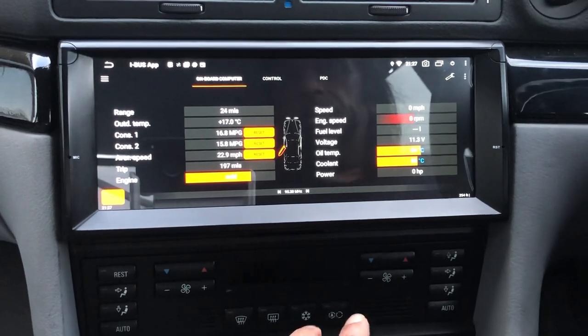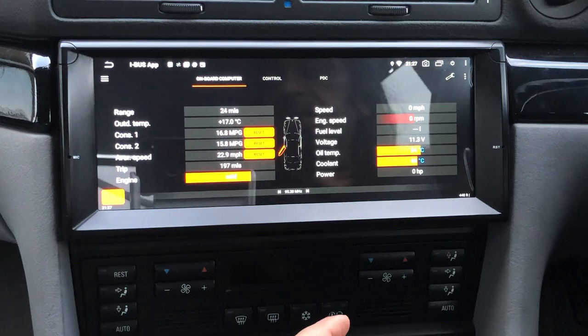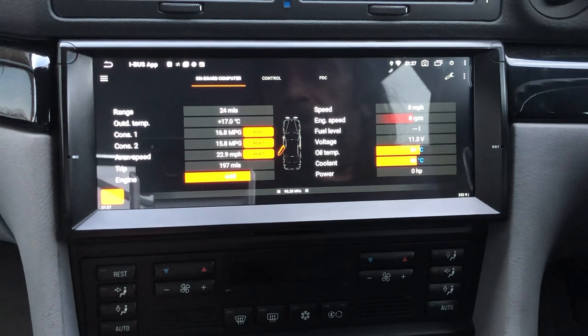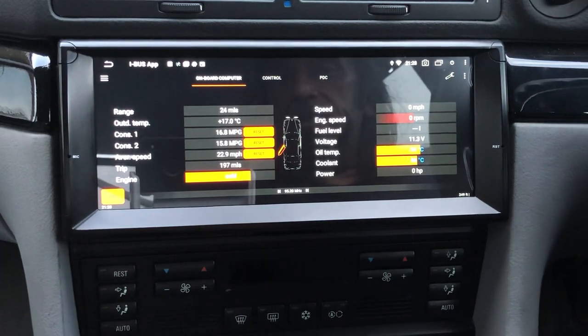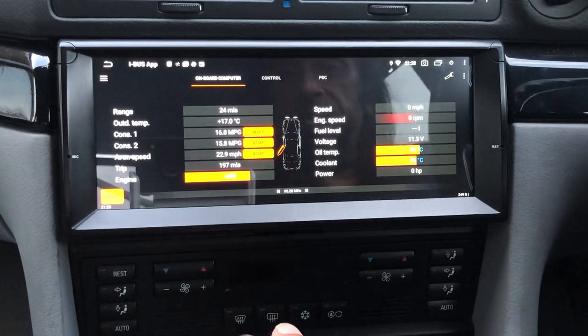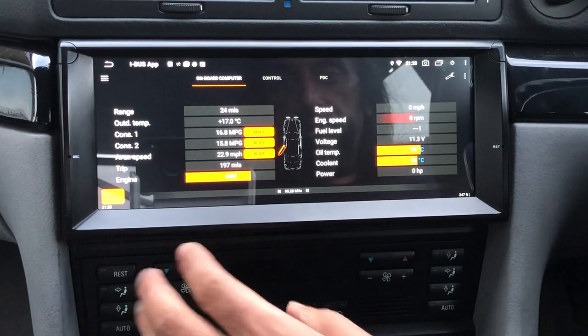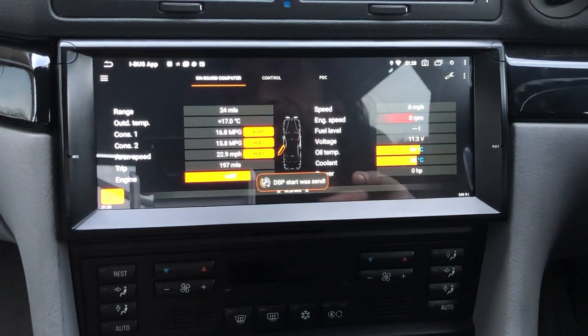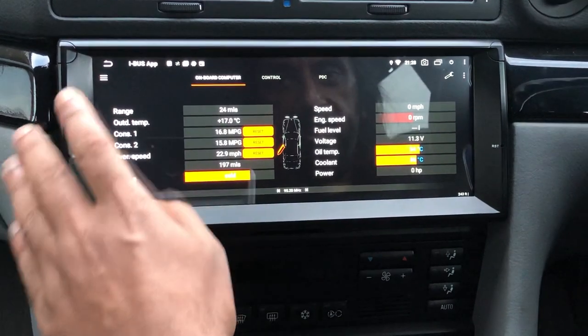The other issue with Android units for BMWs is if your car is equipped with factory DSP — the digital sound processor — on an E38 that has four subs on the rear parcel shelf, an Android unit will stop that from working. You have two amps in the car and the DSP amp requires a signal from the main amp to tell it to switch on. When you put an Android unit in, you lose that. However, with this app, if you hit that button it sends a 'DSP start' signal, which switches on the digital sound processor so all your sound works.